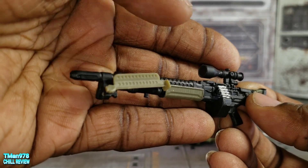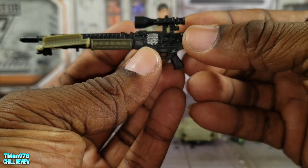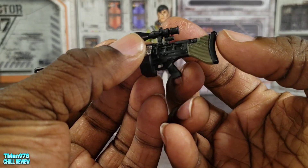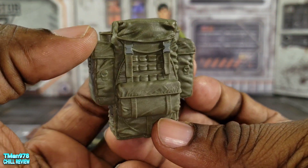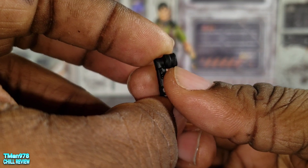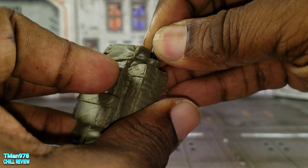The bipod legs barely stay there, and the rifle came kind of bent out of the package so it's drooping down. You cannot remove the magazine — it's silver this time and a different mold from Big Ben. The scope is permanently attached. You also get a backpack with two ports at the top, and because there are two ports, you get two flashlights that both plug into the top of the backpack.